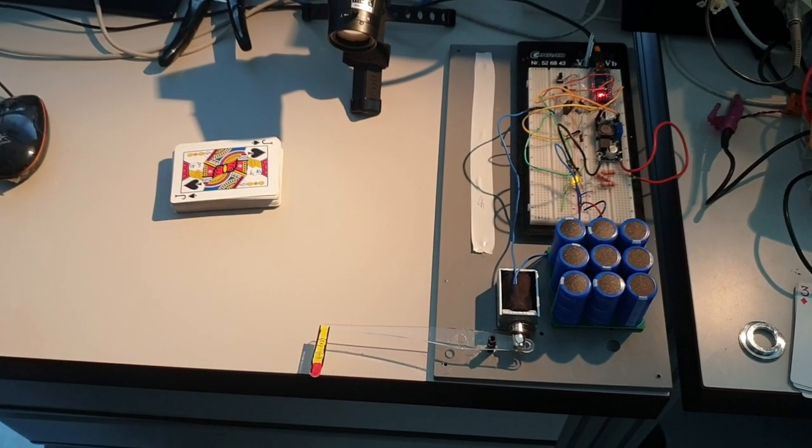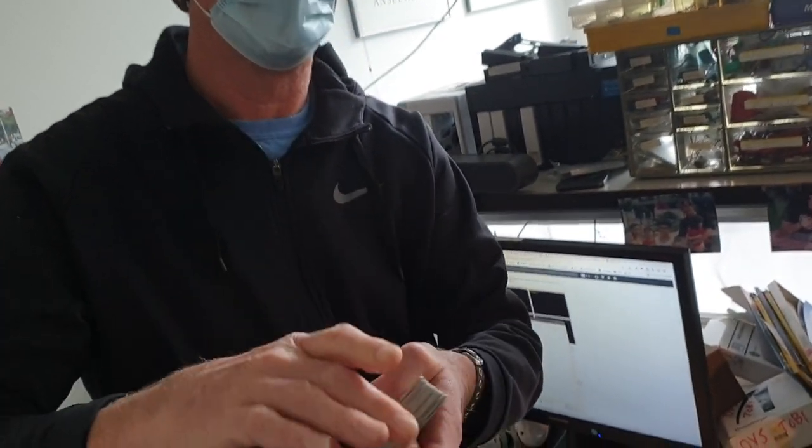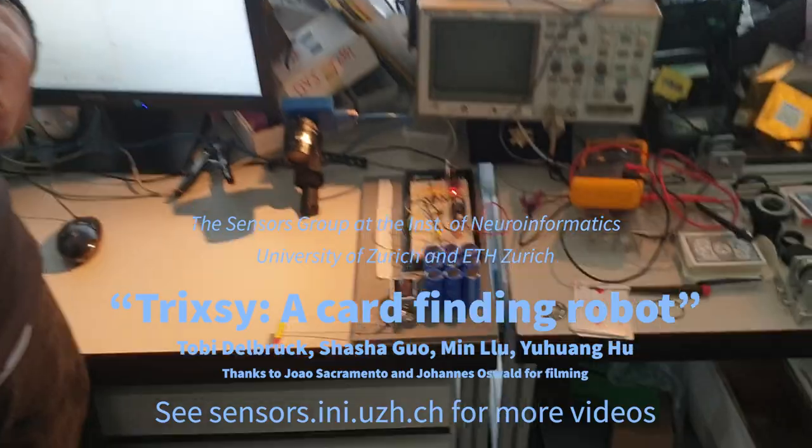So, in total, you have about 15 milliseconds of processing to get to the card, and the card is going by about a second — so you've got about 20 milliseconds of card.